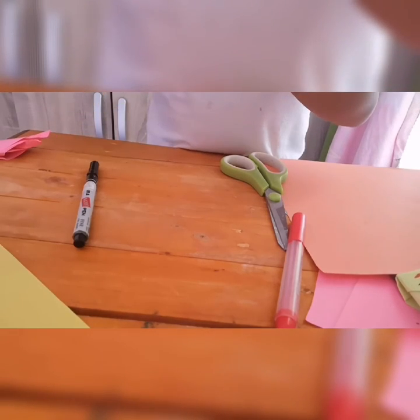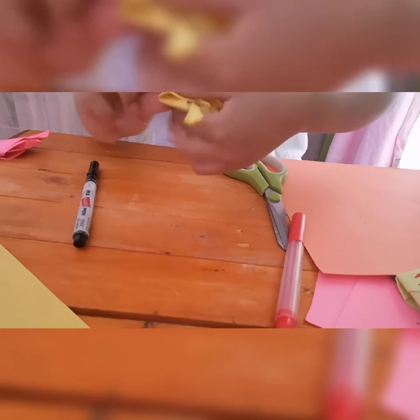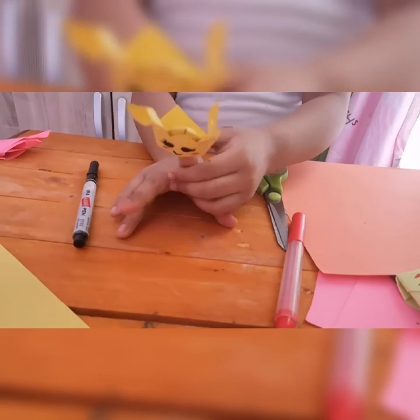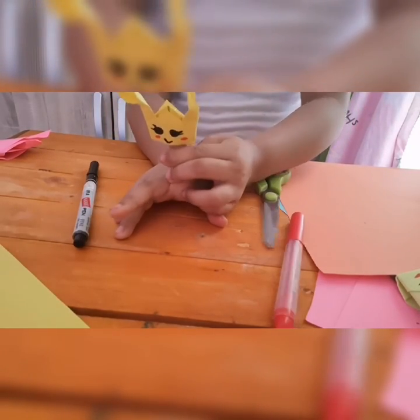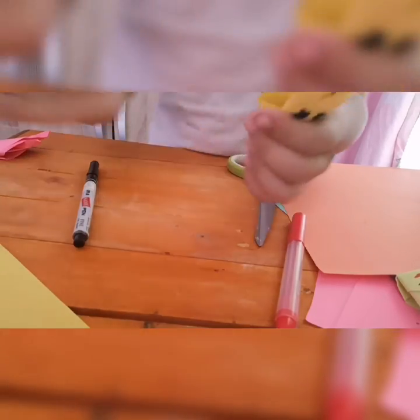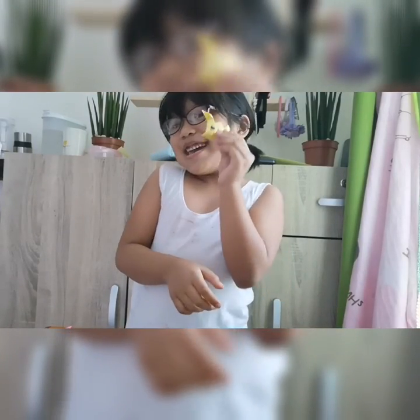Here is the finger puppet that I made. Look at my finger — here's my finger with a little finger puppet, but it's a bit small, so it's for my sister. Thank you for watching, bye!